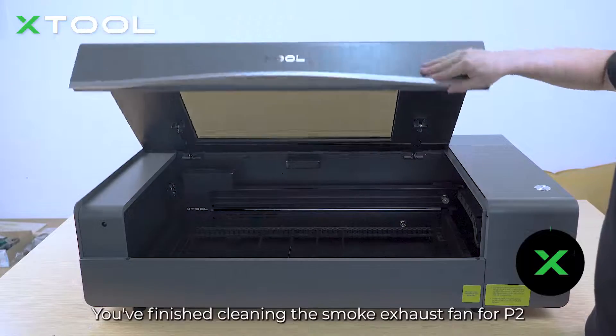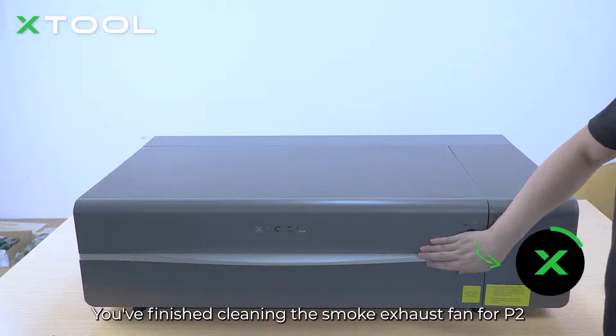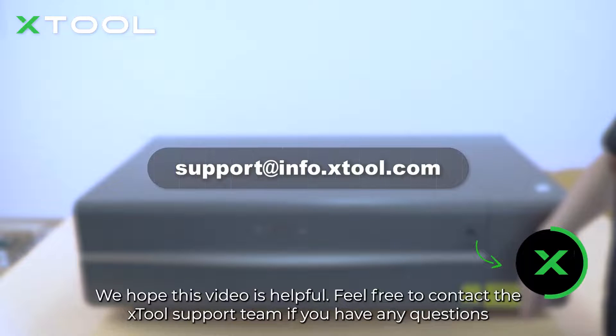Now it's done — you've finished cleaning the smoke exhaust fan for the P2. We hope this video is helpful. Feel free to contact the xTool support team if you have any questions.